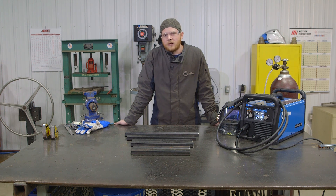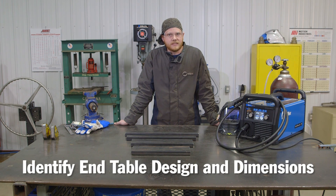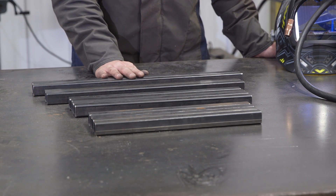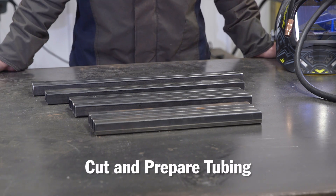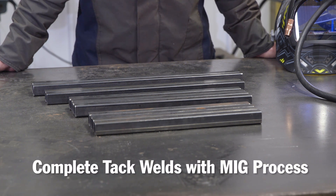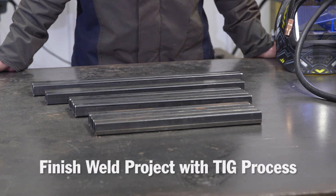Basically for this table, I just took a table that I have at home, copied the dimensions from it to make something similar size, and then I went on the internet and found a couple designs that I liked and incorporated the ideas into one simple design. I grabbed a bunch of one-inch square, 16-gauge tubing, got all my pieces cut. I'm going to put this together and get it all tacked using the MIG process, and then finish weld it using the TIG process.